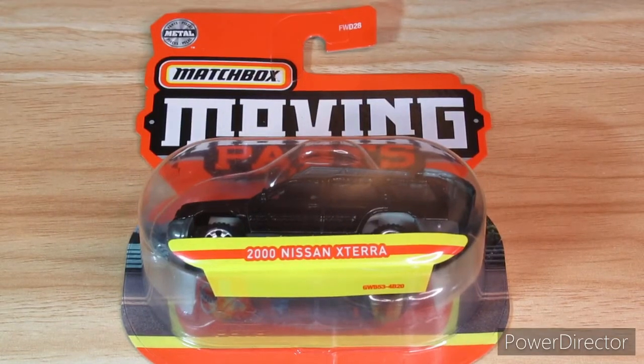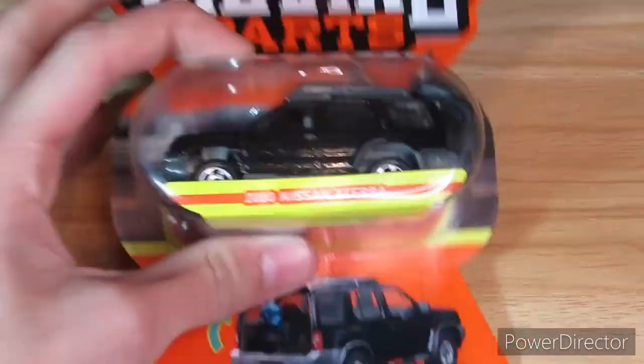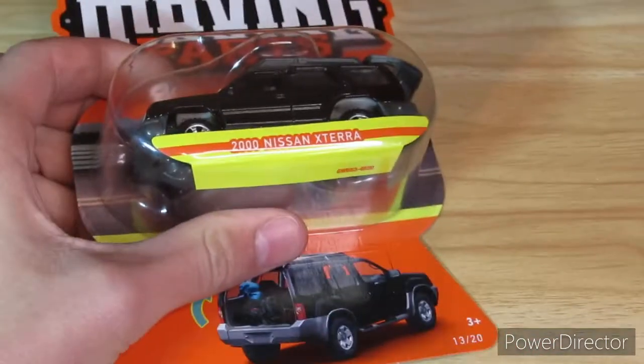Hey guys, RPMGuys64 here. So I have this 2021 Matchbox Moving Parts 2000 Nissan Xterra. Let's unbox it now.